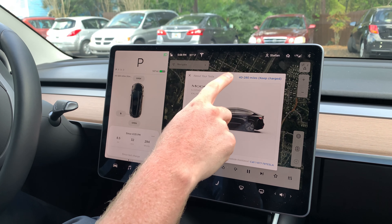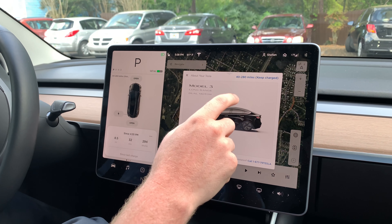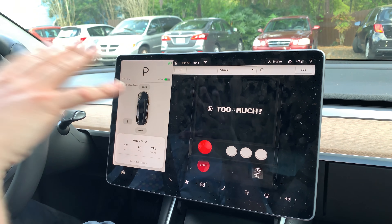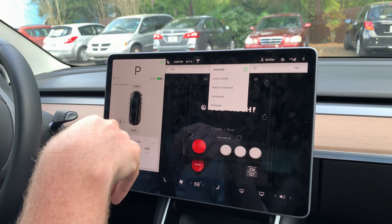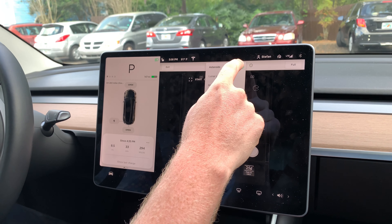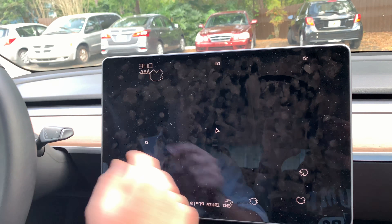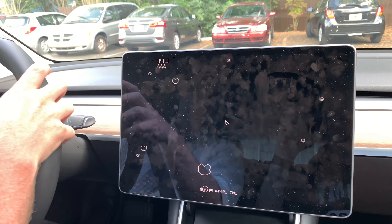And finally, you even have an Atari system built right in. It comes with five games: Asteroids, Lunar Lander, Missile Command, Centipede, and Millipede. Press start — super cool.